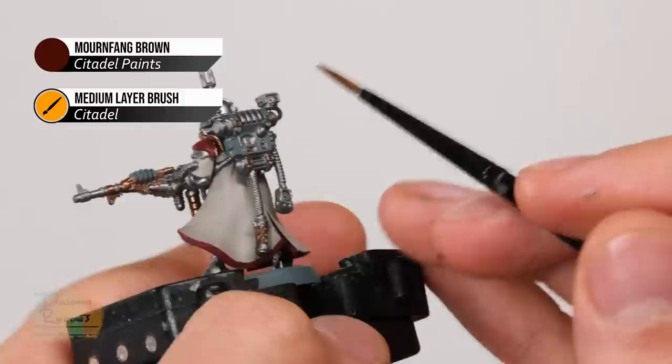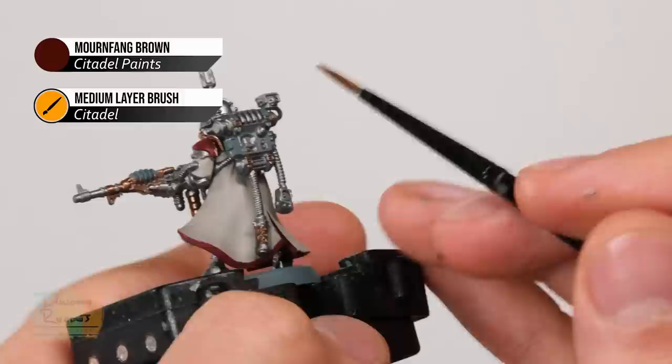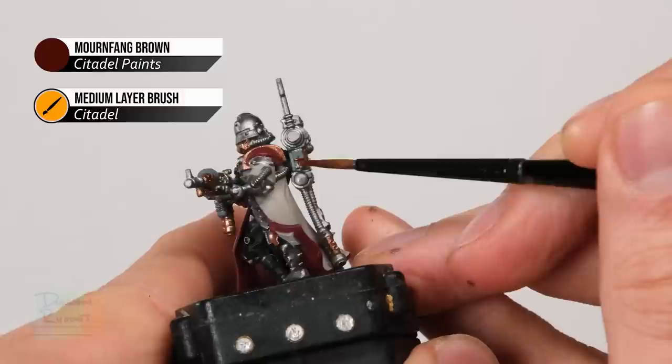Once you're happy with the amount of Balthazar Gold, move on to Mournfang Brown for any leather details — most of which are going to be on the coating that we've got on the backpack, but sometimes you might have a few leather details visible on the waist of the miniature as well.